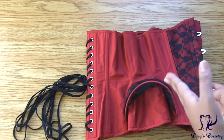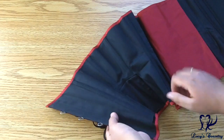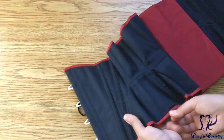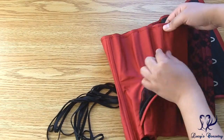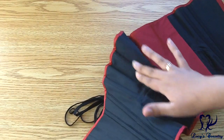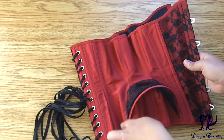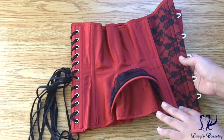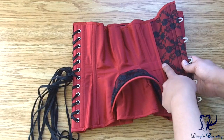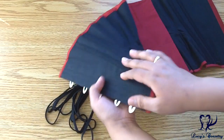This corset was constructed using a welt seam method, which is popular for double layer corsets. On the inside, there are a few internal boning channels, also made with strips of herringbone coutille, and there are some floating panels on the sides. These seams are not attached to the strength layer underneath — the bones are secured onto the strength layer only so that the hip fin can be sewn over top. There is a partial waist tape in this corset, one inch wide, starting from the seam between panels one and two, going back to the seam between panels four and five, and it's invisibly stitched between the layers.